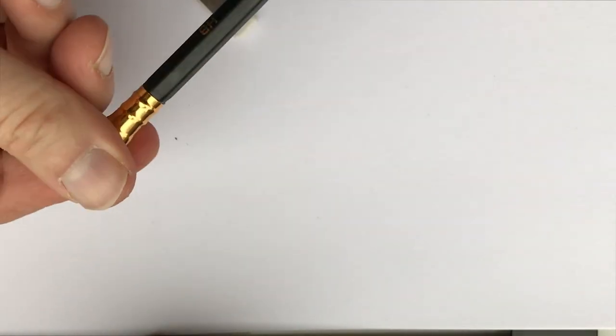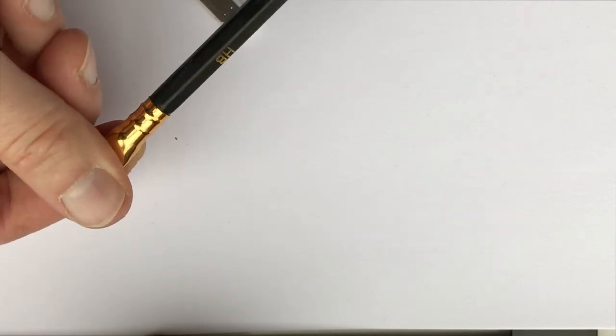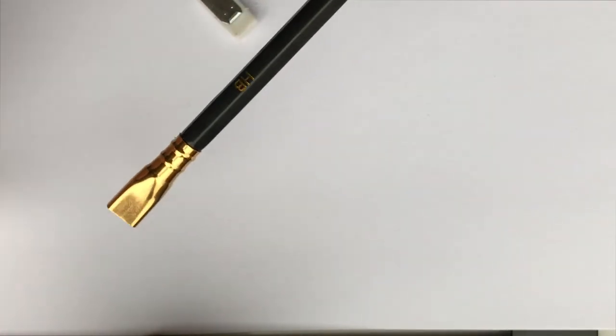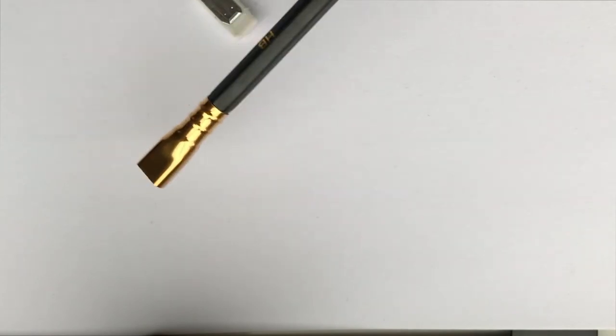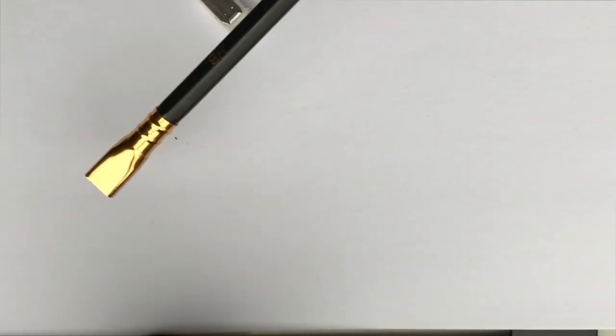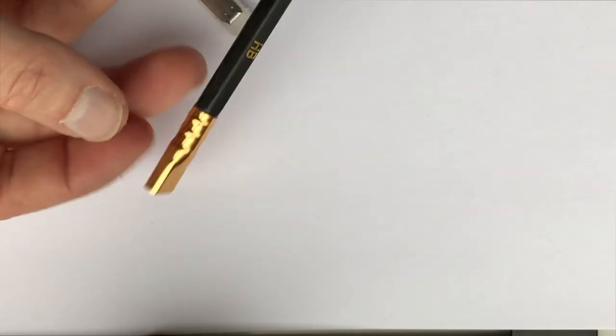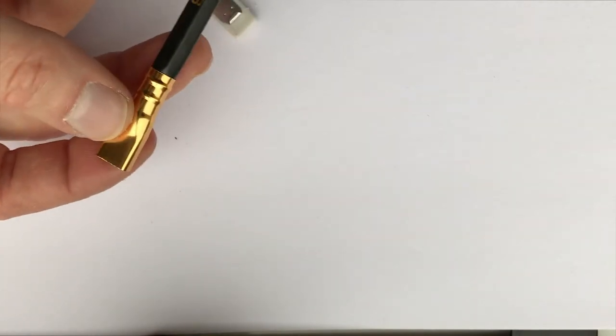The ferrule itself seems pretty well glued on — or not. It's loose. I can turn it, but it's the same with the Palomino Blackwing. In fact, I'm sure I had a blog post about it seven years ago where it just keeps falling off, and that's why I keep trying to glue it on. So from that point of view they might be similar.